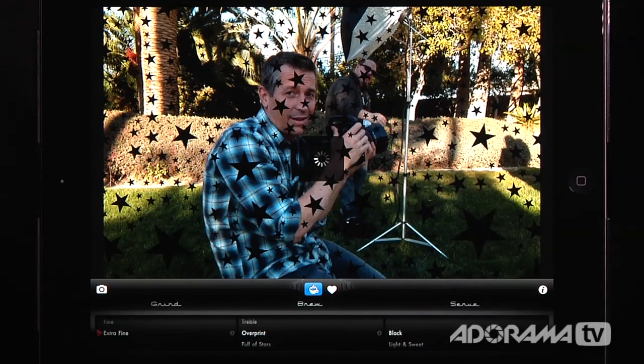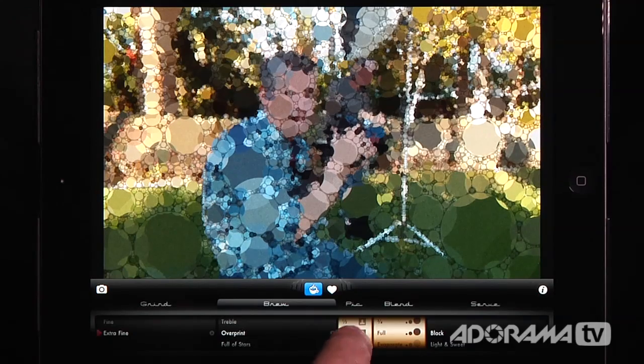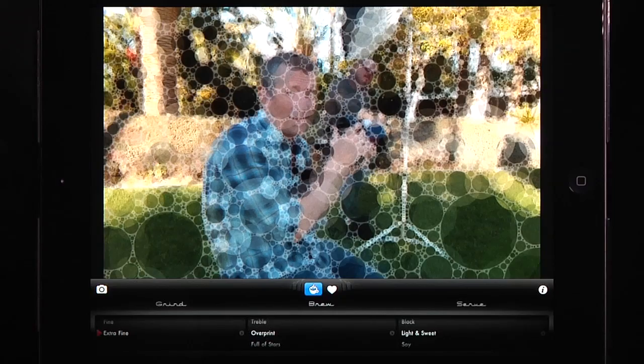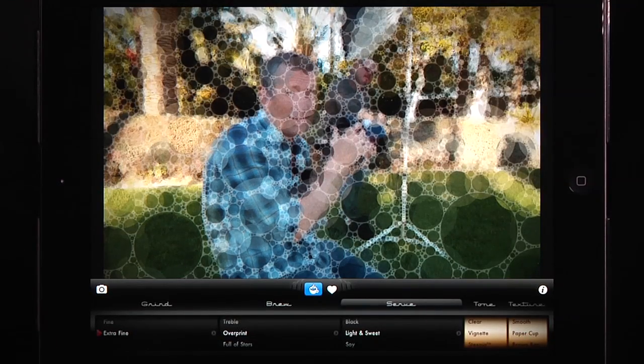I'm going to go back to overprint because I liked it — looks like Matt's getting smacked in the face, which is an interesting look. I can also click here to really fine-tune exactly what's happening with all the different circles or stars or dots. I can change the sizes and the opacity. I can go over to the serve and change the coloring. There's light and sweet, soy, a little spoon, stirred — I'll leave it on light and sweet. I can also add different effects, so just by playing with all these things I can make something totally unique to each picture.